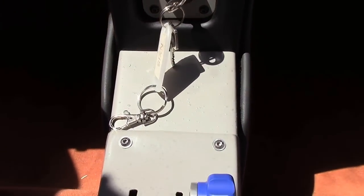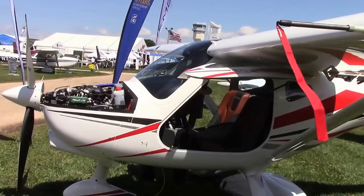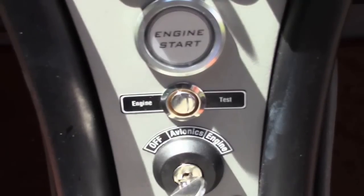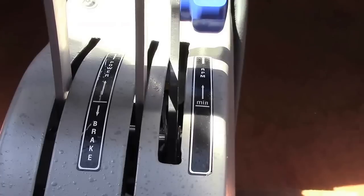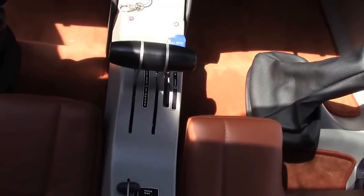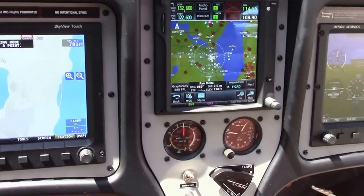The Rotax 912 IS is kind of complicated — you need many buttons to operate it: lane A, lane B, two fuel pumps, you have to switch them on and off. We simplified all of that to one single button. It takes maybe four to five seconds: the fuel pumps are checked, the electronics are checked, then the engine comes up. It doesn't matter if it's cold or hot — it just starts. And we now have plenty of electric power to install all the new avionics.